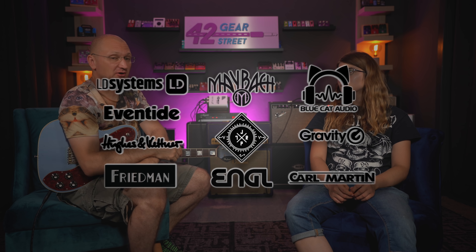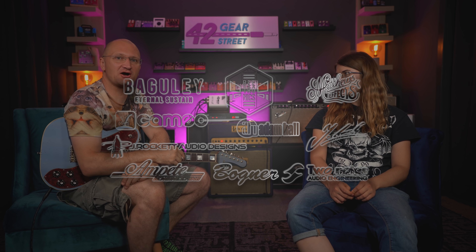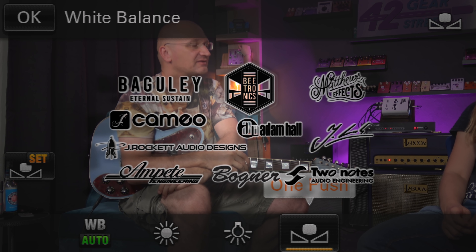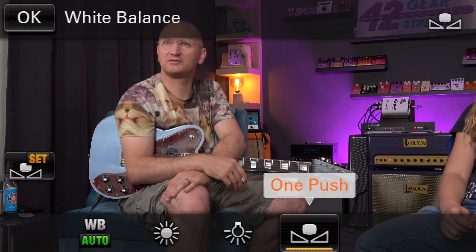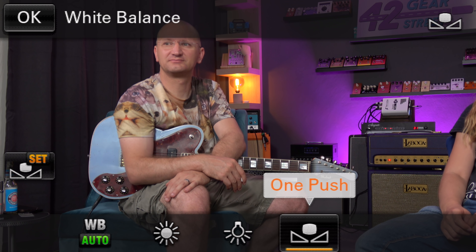So we're here making a test video. Vanessa is here — hello Vanessa. We worked tirelessly to build this room. Well, actually my brother did it, but we did quite a bit too — we went to IKEA, we did carpets. We've been in here for quite a while.